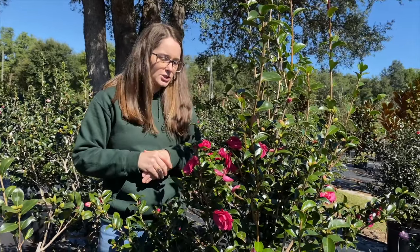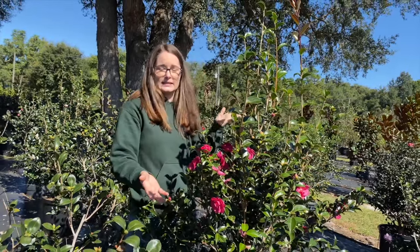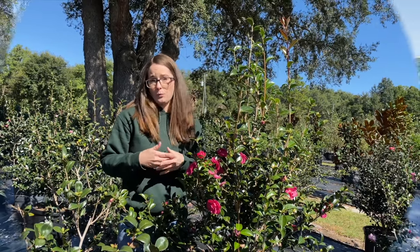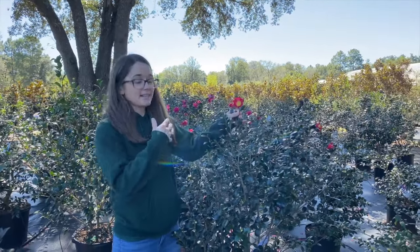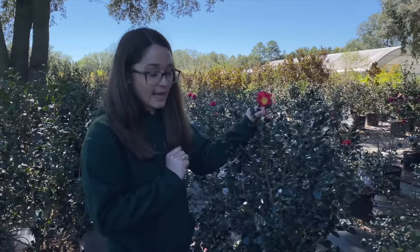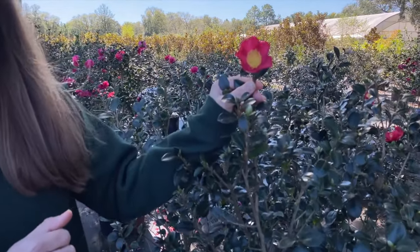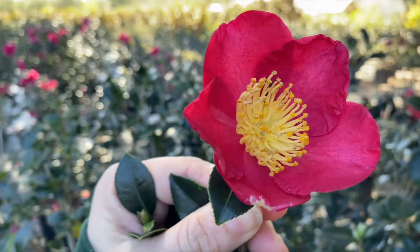Most of our Sasanquas can grow in a lot of sun — as you can see, these get a lot of morning sun and later in the day they'll be in the shade for the hot afternoon, which is what you want. The last large grower I want to talk about is one of my personal favorites: the Yuletide Camellia. It has an actual true red color with a yellow throat, and it grows eight to ten feet at maturity with a very narrow, upright habit.